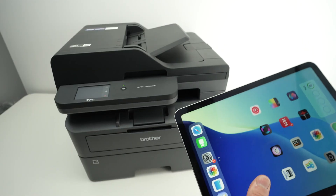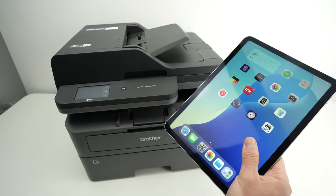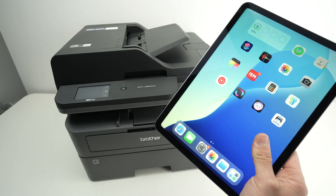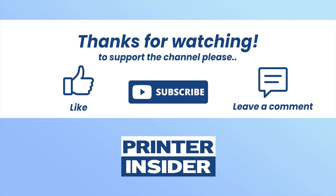Thanks for watching. I hope it solved your issue — if so, please leave a comment down below, or if you have other solutions leave them there too. Comment, subscribe, like, and I'll see you in the next video.